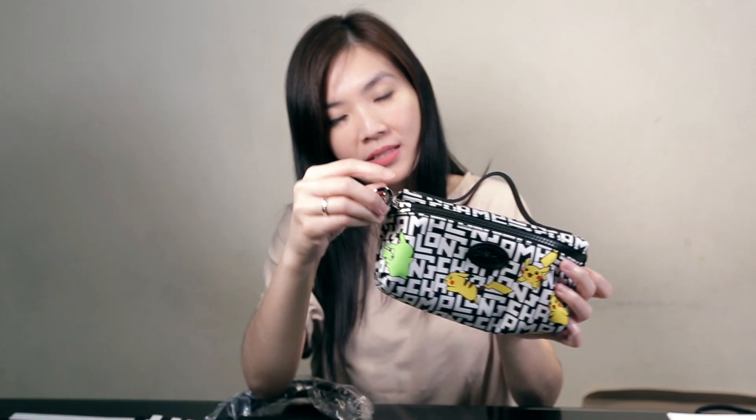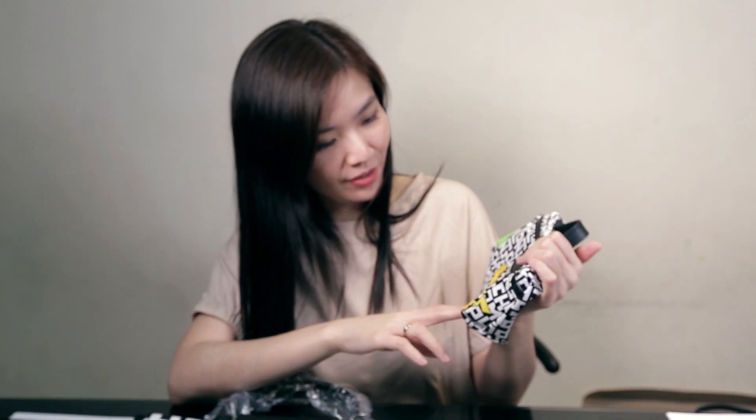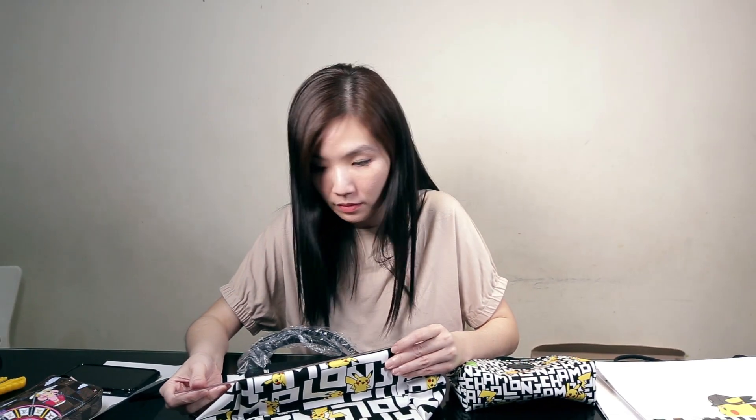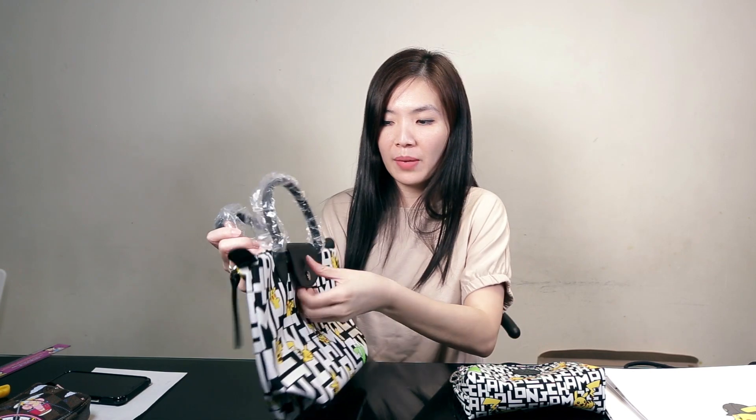It has silver hardware — oh my goodness, this is so cute! For the bag, the short handle version — I think the base is about 23 centimeters, just the basic small short handle bag. Let's see the inside.